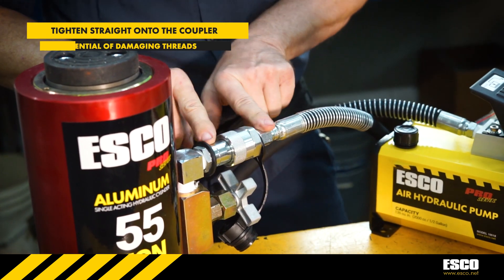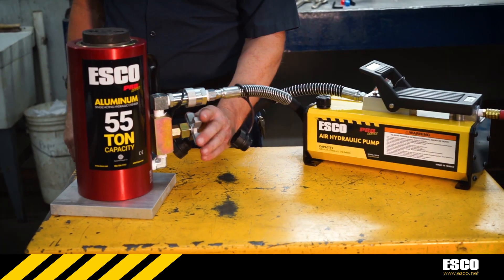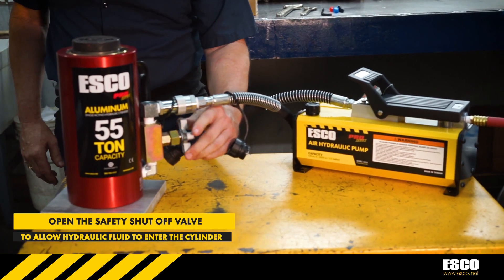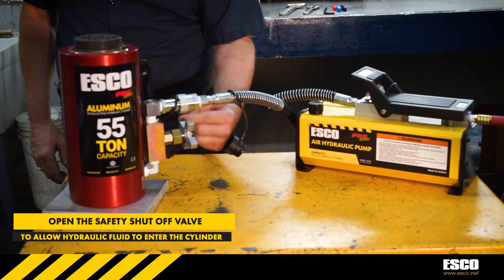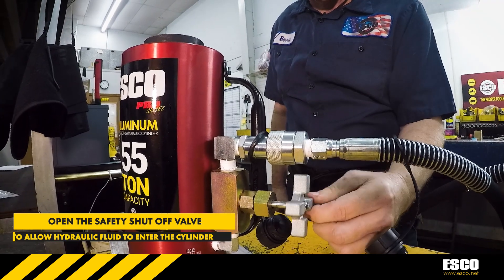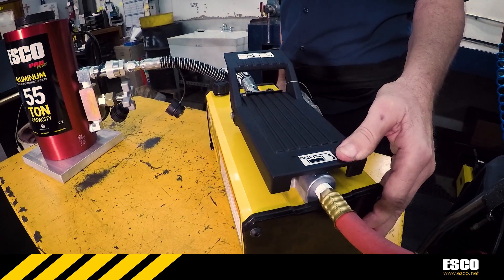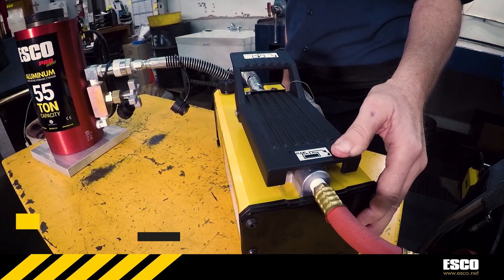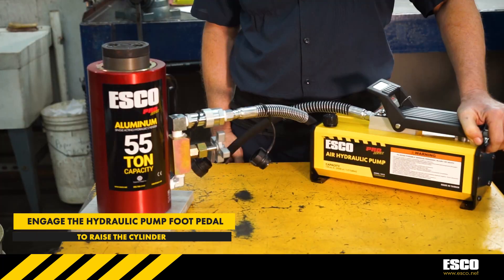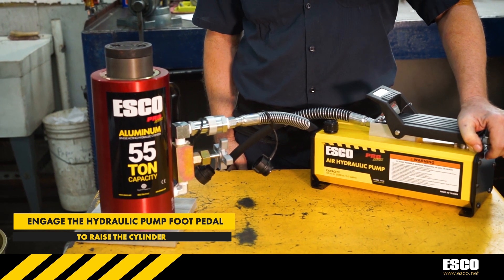Always make sure to tighten straight onto the coupler so that you do not damage the threads. Once the hydraulic hose is properly installed onto the end of the cylinder, begin to open the safety shutoff valve to allow pressure to be applied to the cylinder when activating the hydraulic pump. Now that the oil valve is open, fluid can now enter into the cylinder once hydraulic pressure is applied by the pump. Pressing the pump pedal down will begin the flow of hydraulic fluid from the pump into the cylinder, raising the cylinder to the desired height.